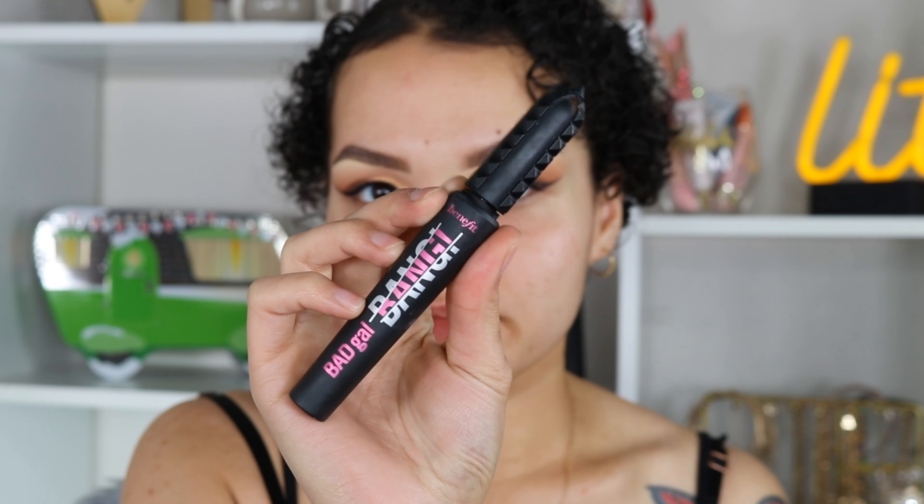I'm gonna do the same thing to the other eye and come back on camera. Now that I have it on both eyes and I'm obsessed with how they're looking, I'm going ahead and popping on some mascara — this is my Benefit Bad Girl Bang mascara, it makes my lashes look so good especially on the bottom lashes. I popped on my lashes — these are my favorite lashes from Tati, the TL3 lashes.